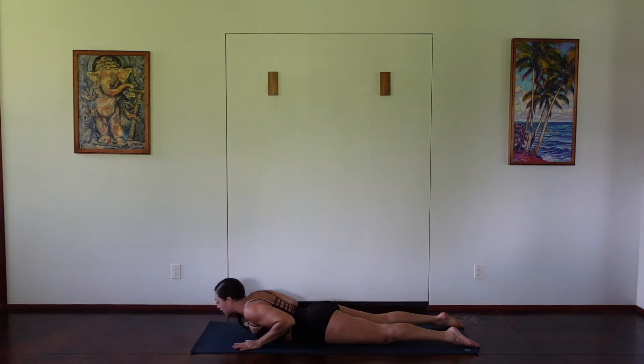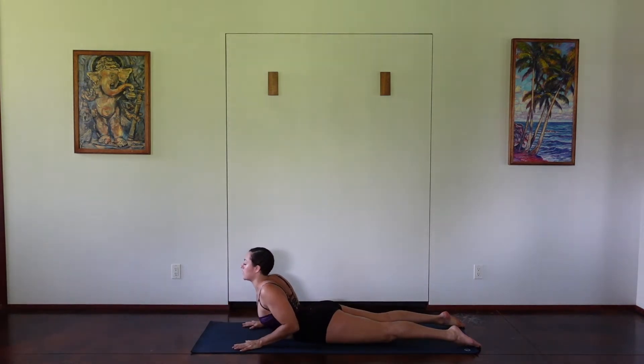So as you inhale, lifting through the chest, keeping the elbows by the side as you squeeze the shoulder blades together. Exhaling, releasing down.